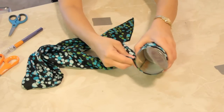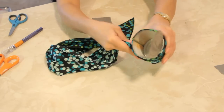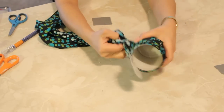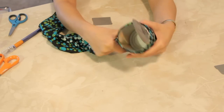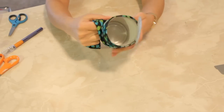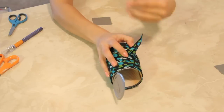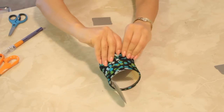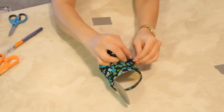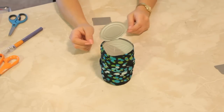Making sure to only wrap it up to the highest point on the can, no higher. Then just continue to roll it. Now once you have the end, you can either again hot glue it or double stick tape it. I would just tuck it in — that's what I'm going to do. It's much easier, and then if you want to change this or throw this out, you can use the necktie again for something else that I'll show you in just a moment.